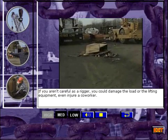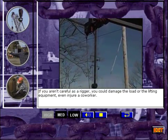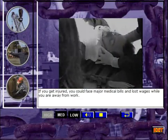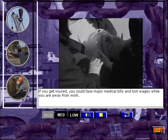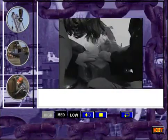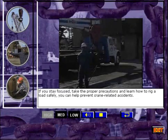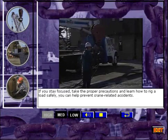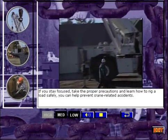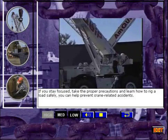If you aren't careful as a rigger, you could damage the load or the lifting equipment, even injure a co-worker. If you get injured, you could face major medical bills and lost wages while you are away from work. If you stay focused, take the proper precautions, and learn how to rig a load safely, you can help prevent crane-related accidents.